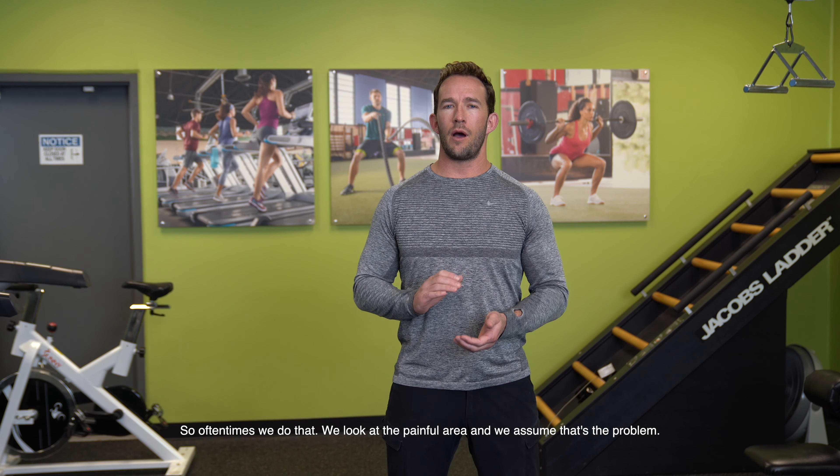I realized in helping this person, he was looking at the plantar fascia as being the problem itself, and so oftentimes we do that. We look at the painful area and we assume that's the problem. Well, that's not the way the body works. The body's a kinetic chain, and we always have to look at the joints above and below the problem to determine what the true cause is.